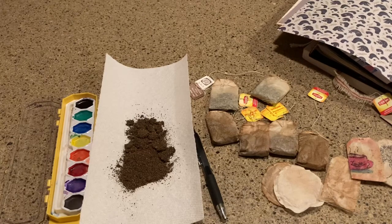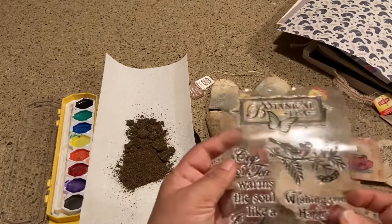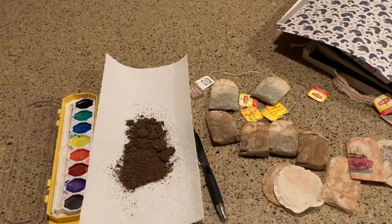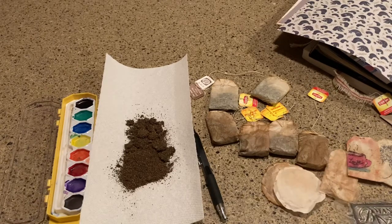Another thing you can do with these is actually stamp on them, and I'm going to show you how to do that as well in just a minute, so we are going to get ready and get started.